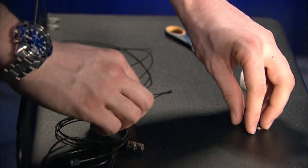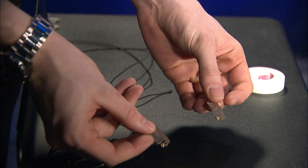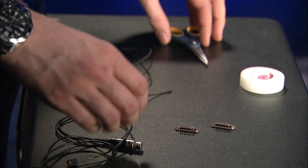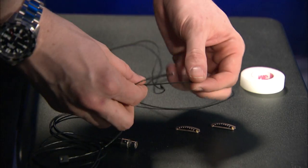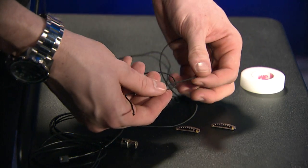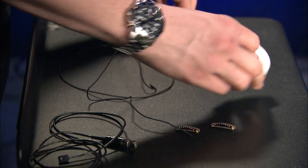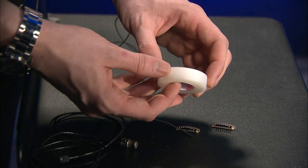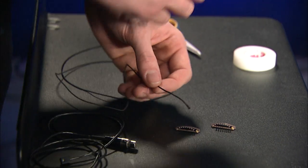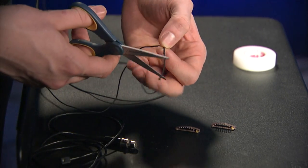So here are the materials. We have a couple of tan wig clips, although you generally want to try to match whatever color the hair of your actor is. We have some black stretchy elastic, and in this way we can attach the mic to the wig clips. I have some scissors here just for trimming the elastic. And we have some transport medical tape for securing the wire to the back of our actor's neck. The first thing I'm going to do is just trim off the ends of this elastic so it's easier to feed through the holes on the wig clips.